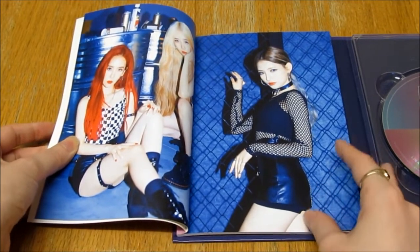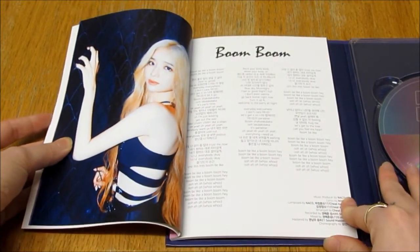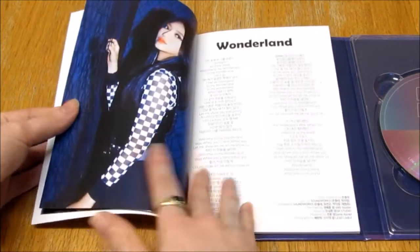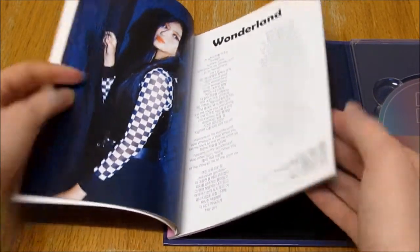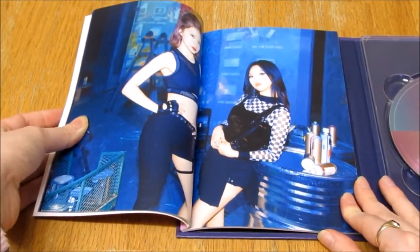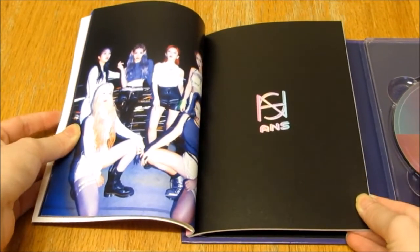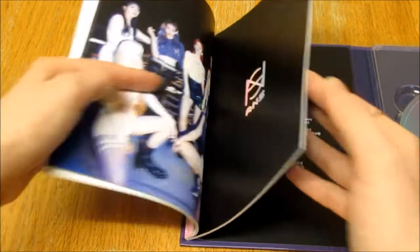They look gorgeous. I'm really happy I found this because I've wanted it for a long time. It just goes for really expensive on eBay and Instagram — like $90 plus. I almost bought it for $95 off someone on Instagram. But then I went on eBay, had a look, and found it from somebody here in the UK for £20.